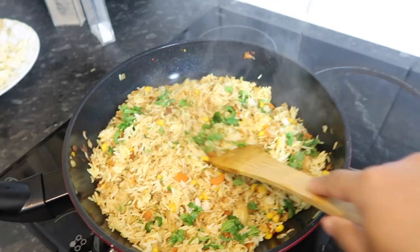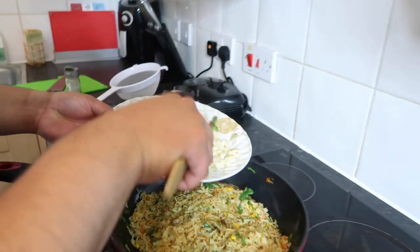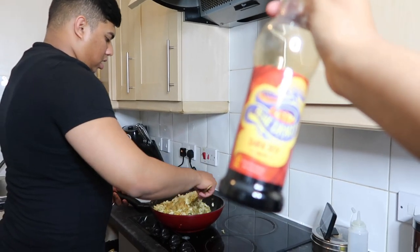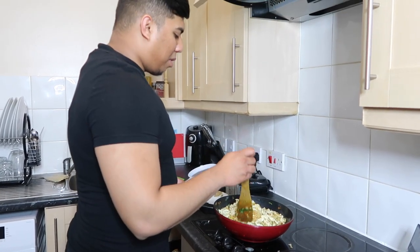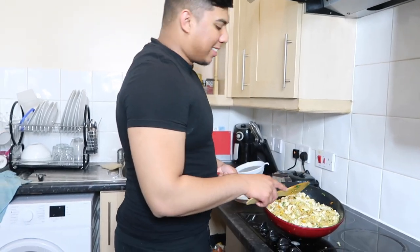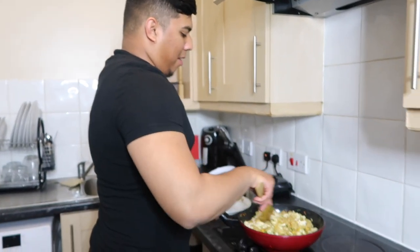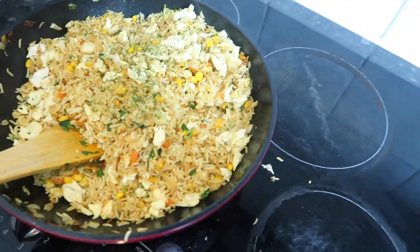Give it a nice mix — I'm the one cooking this after all. Make sure the eggs are nicely spread and not sticking together. We're using dark soy sauce because the light one doesn't actually give any flavour. By the way, I said this was for two people, but I was wrong — this is probably for four to six people. This feeds four people of my size and three of his size. If you're Asian, this probably will just be your breakfast.